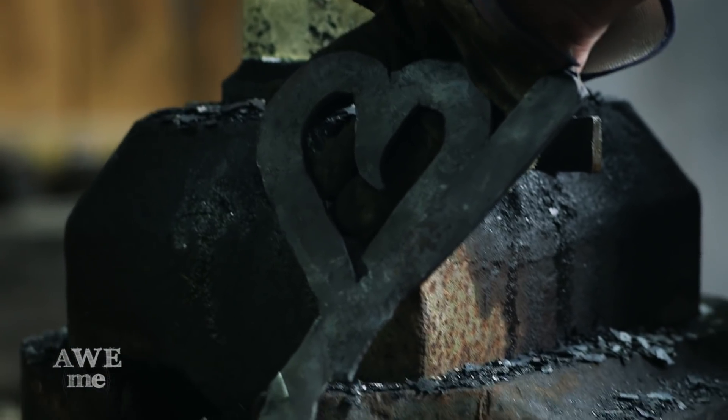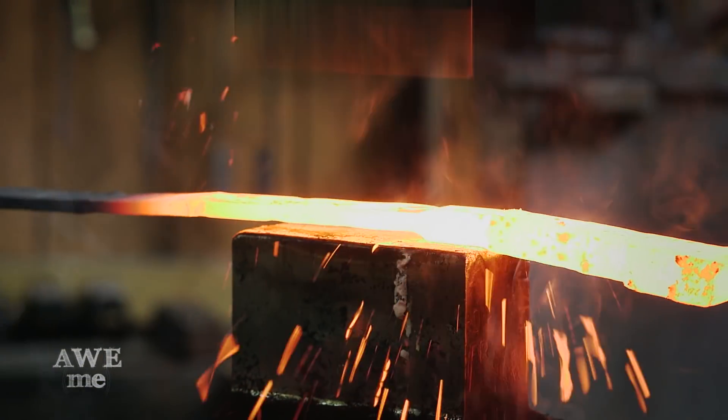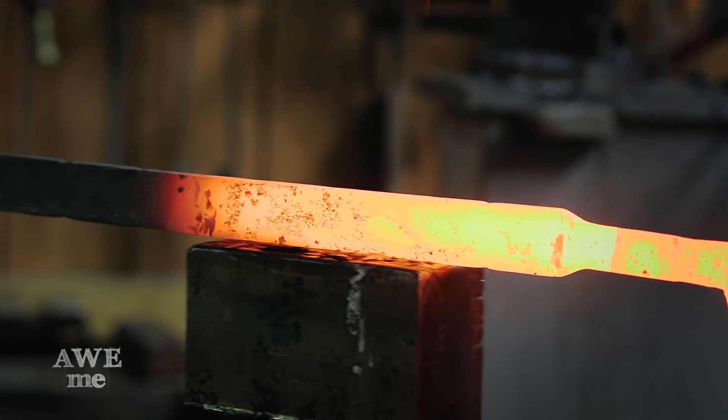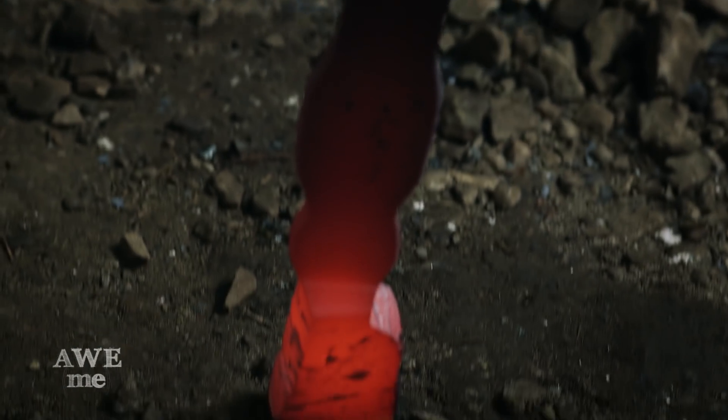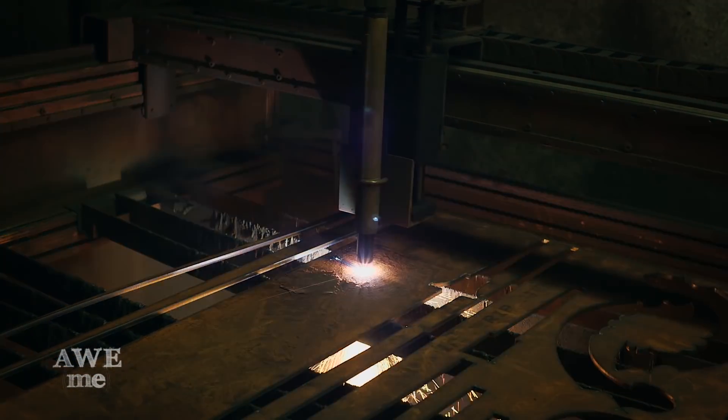Now that we have the heart shape formed on the end, we have to draw out the bar to a length so that I can size the rest of the blade and get it cut on the plasma. So we're doing the keyblade in a couple of different parts. Part of that is because it's actually very large, and that will allow us to heat treat and assemble and put things together in a little different manner than we might normally do on a standard construction for a sword. So I'm going to plasma cut the main blade going up that you would cut with.